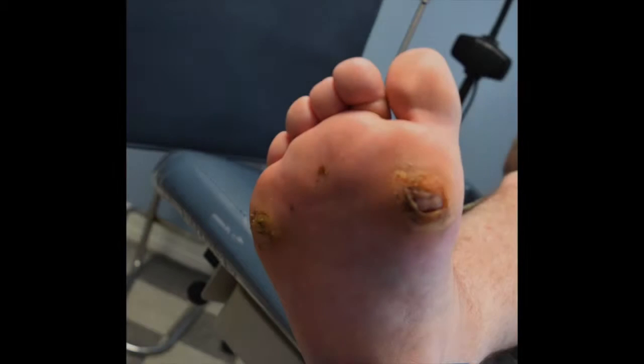I'll show you a patient we performed a correction on gastrosoleus equinus by doing a percutaneous Z-plasty of the Achilles tendon. We also performed a peroneus longus tendon lengthening and all soft tissue procedures to get rid of chronic ulcerations on the first metatarsal and also on the fifth metatarsal.